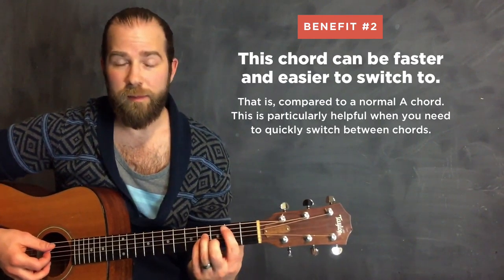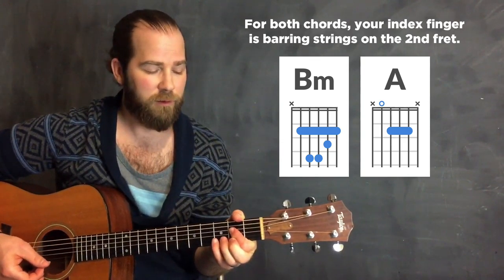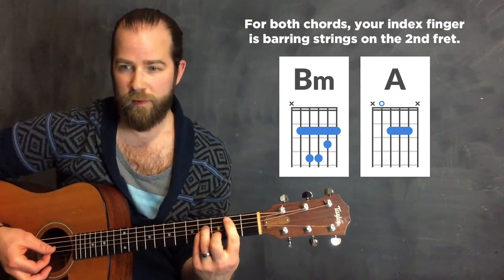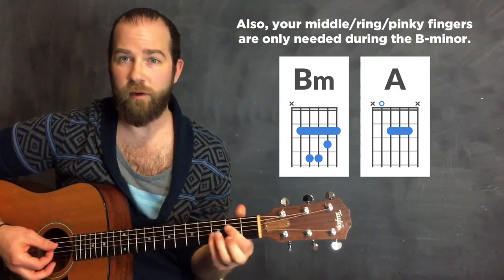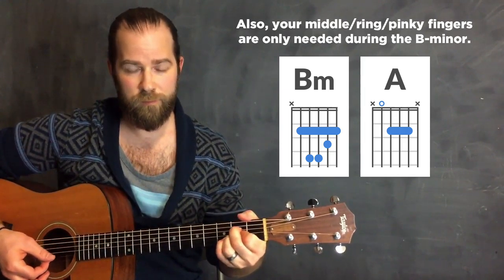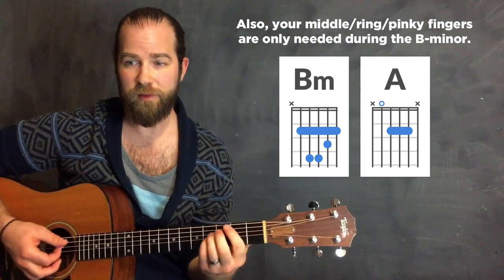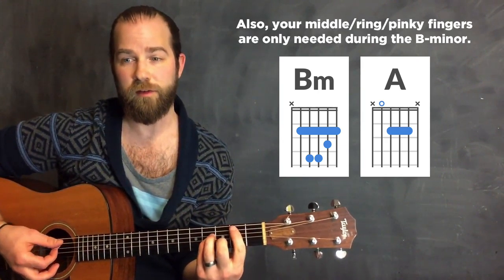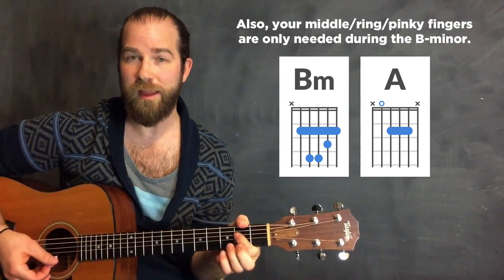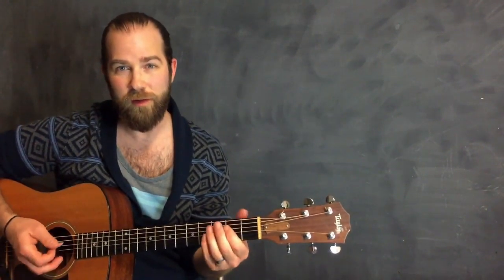Especially if you're coming from a chord like B minor going to an A - look how little you're moving. If I was to do a normal A it would look like this. This is the normal A transition, and this is the single-finger A transition. My index finger is really staying on the second fret. That's just one example of how this can be an easier thing to transition to.